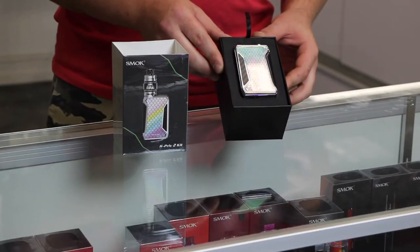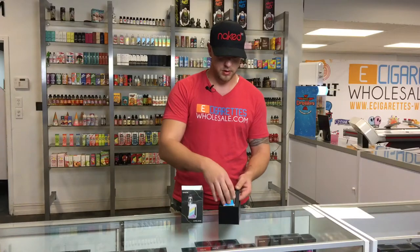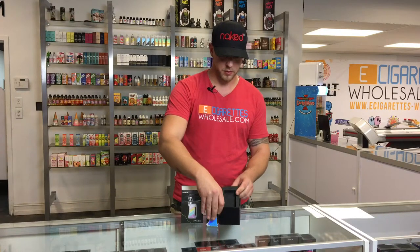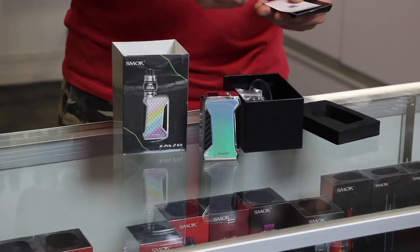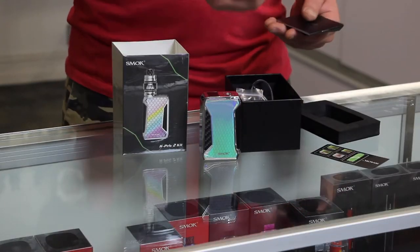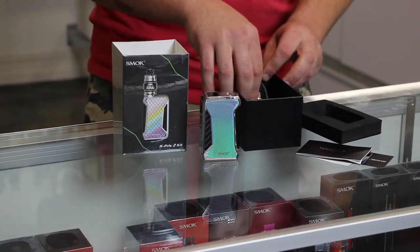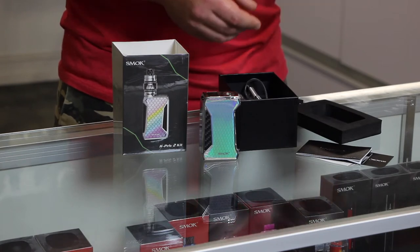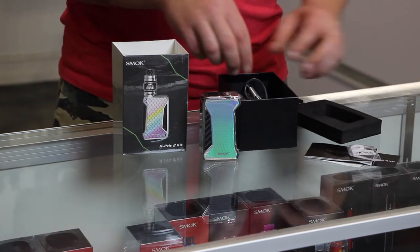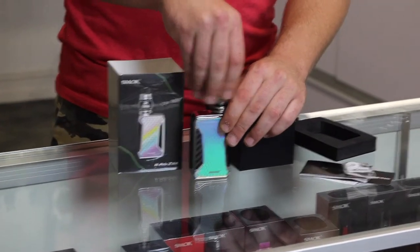Now this is the Chrome Edition that also has a hint of rainbow along with the light. Now inside of the kit, what you'll be receiving is your battery cover information, your warranty information, as well as a user guide. Now this device runs at approximately 225 watts. With this you'll be receiving new seals for your tank, which is going to be the TFV12 Prince tank.